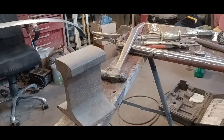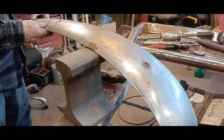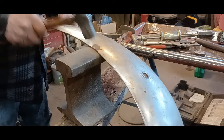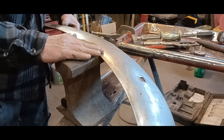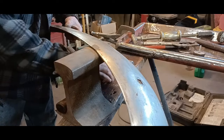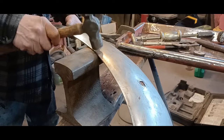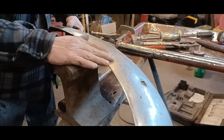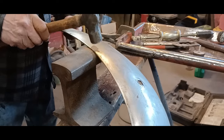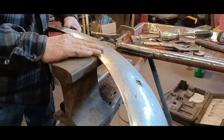I tried this already with my body hammer but the hammer is too light — just not enough hammer. So we're going bigger. Doing better. Almost got it. That's pretty good.